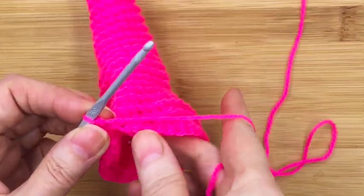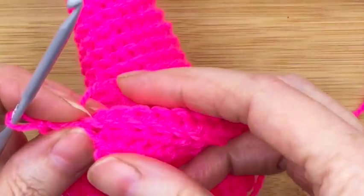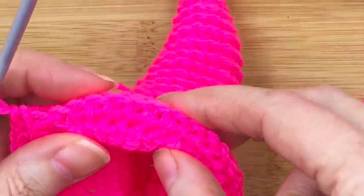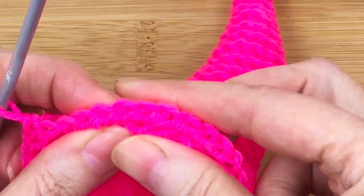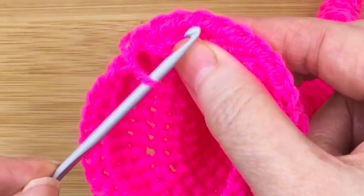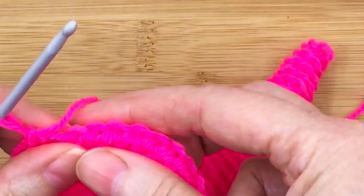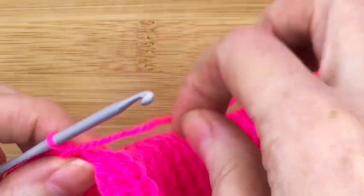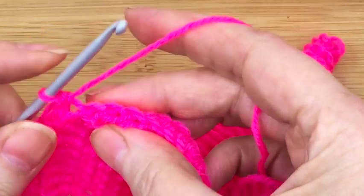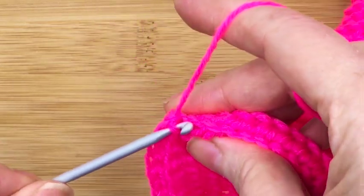Now we're coming to the first bit of the spiral. Find the first stitch with the front loop. It's easier if you just fold what you've just crocheted in — then you'll be able to see along the profile and see the stitches you need to go into. Find the first stitch and again just do a simple single crochet.